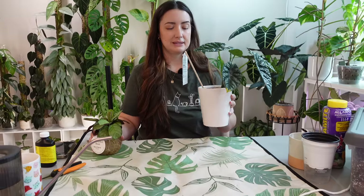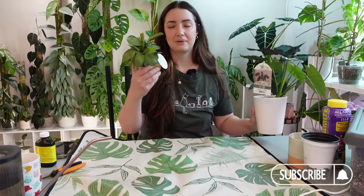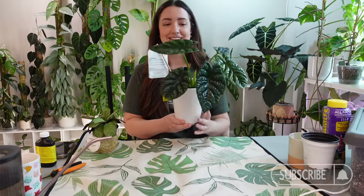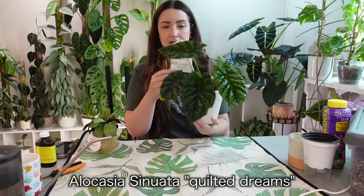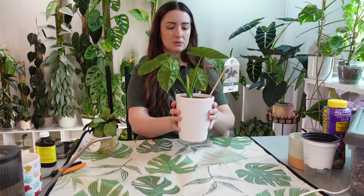I think it's been a week since I got these, so I feel like they've acclimated enough. This Alocasia I wanted to let acclimate and I'm going to go ahead and repot it. This one is the Senuata, or Quilted Dreams. I saw this there and I'm like, you've got to be kidding me — this Alocasia is so cool.